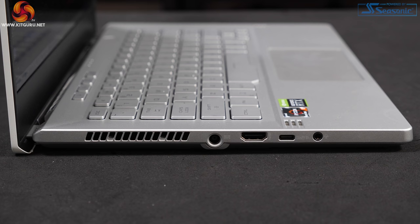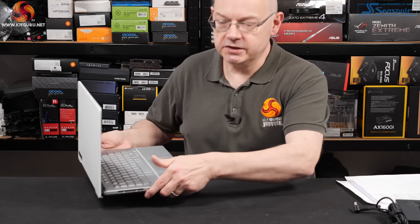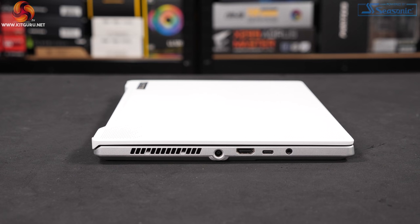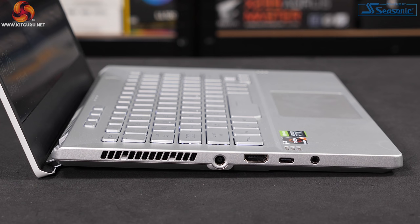Ports and connectors are neatly arranged: power jack, HDMI, USB-C, headset jack, two USB Type-A 3.2 Gen 1 ports, and another Type-C — one of which supports DisplayPort so you can add an extra monitor. There's also a clever hinge feature: when you open the lid, the back of the laptop raises up, angling the keyboard more naturally and allowing cooling air to flow more easily.